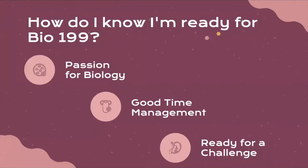So how do you know that you're ready for Bio199? First and foremost, a passion for biology is crucial. You have to be interested in what you're doing. Many lab experiences are 12 hours a week, so you really need to find something that interests you in order to enjoy the time you'll spend in the lab or in a clinical setting as part of Bio199.